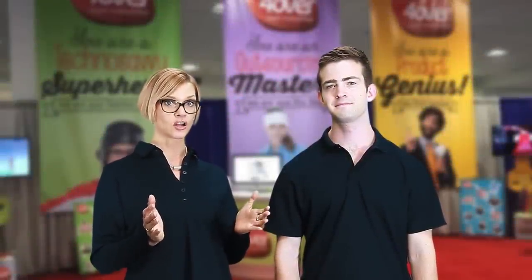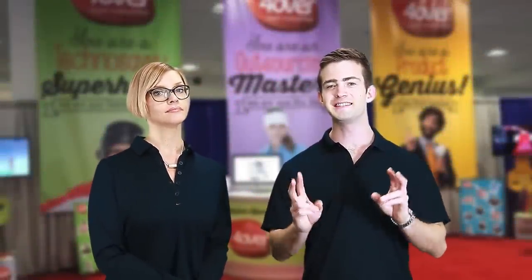Hey folks, ready to learn about another outstanding dye sub product from our large format category? And when we say dye sub, we're referring to the dye sublimation process — the same process we use for our polyester fabric banners.